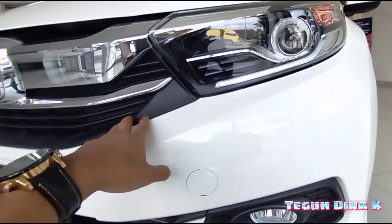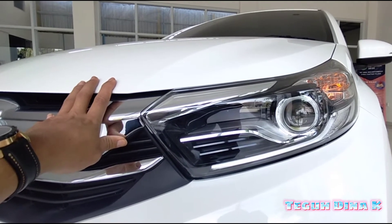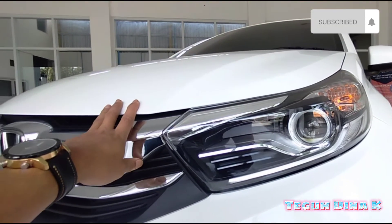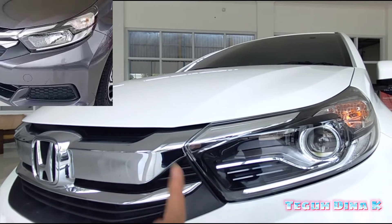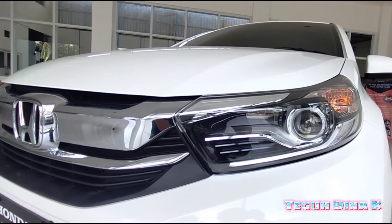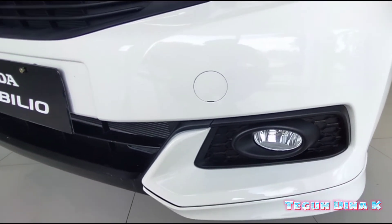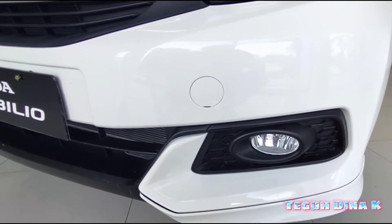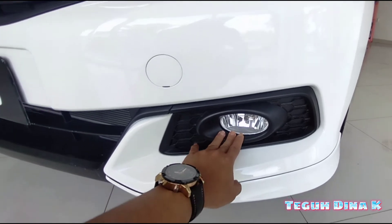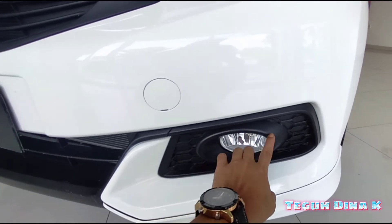Terus kemudian dari segi lampu utama. Untuk yang tipe E, itu sudah proyektor. Sementara untuk yang tipe S, ini gambarnya, itu masih halogen teman-teman. Dan kemudian untuk lampu fog lampnya, untuk yang tipe S itu tidak ada. Tapi ada tempatnya, bisa dipasang aksesoris. Untuk yang tipe E, sudah ada fog lamp.